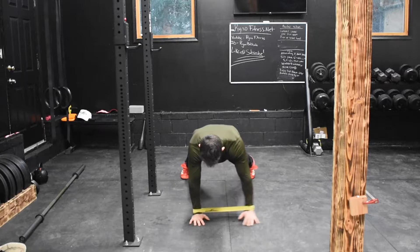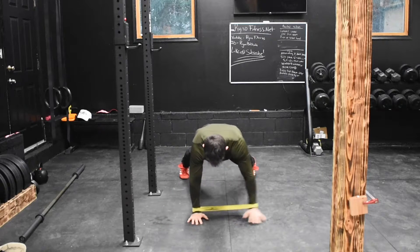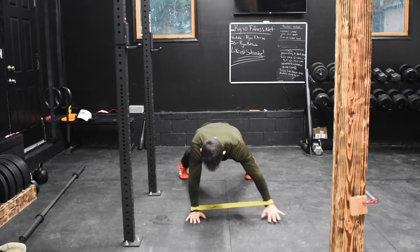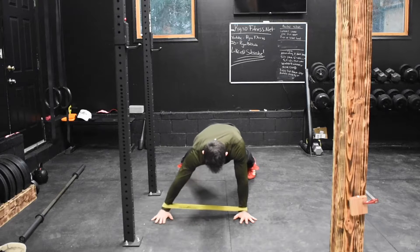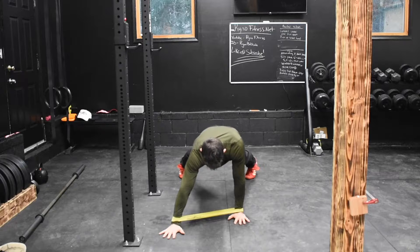Push-up position lateral hand walk with feet slightly wider than a normal push-up position. We're going to work on shoulder stability and a little bit of band work on our shoulders. We're going to laterally move our hands left to right while trying to hold a nice push-up position with a nice hollow belly.